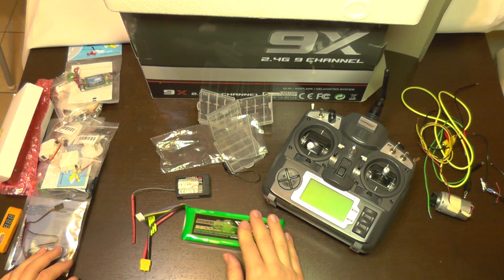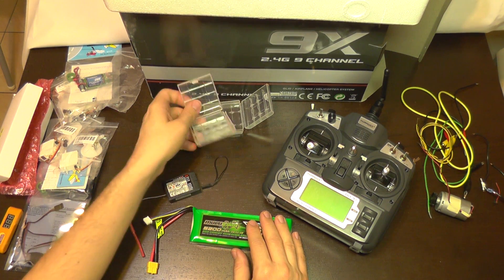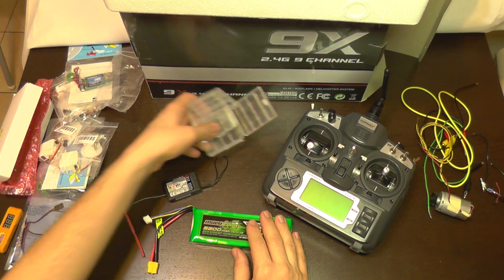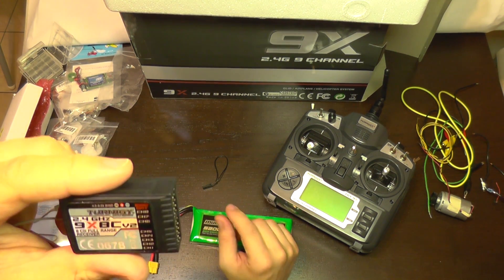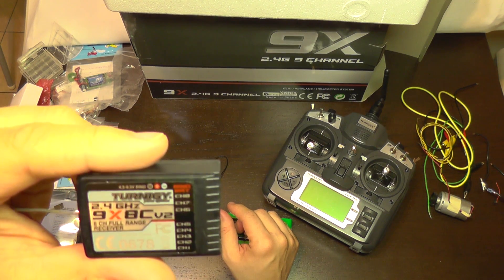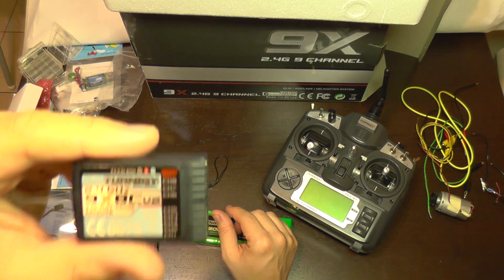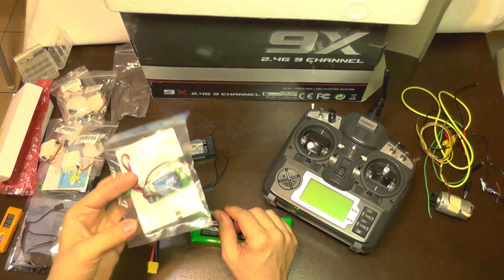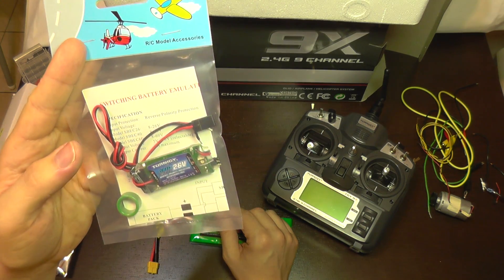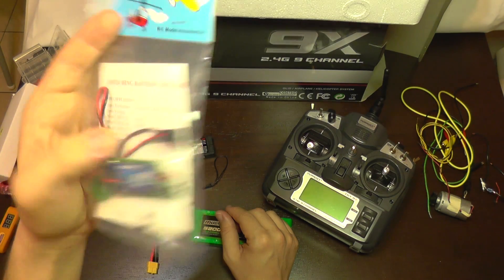The battery has enough current. The voltage is a bit high — for storage it should be about 3.85V per cell, but I just received it. The receiver works between 4.5V and 6.5V, so I'm going to use a universal battery adapter circuit — a switching battery emulator — to power it.